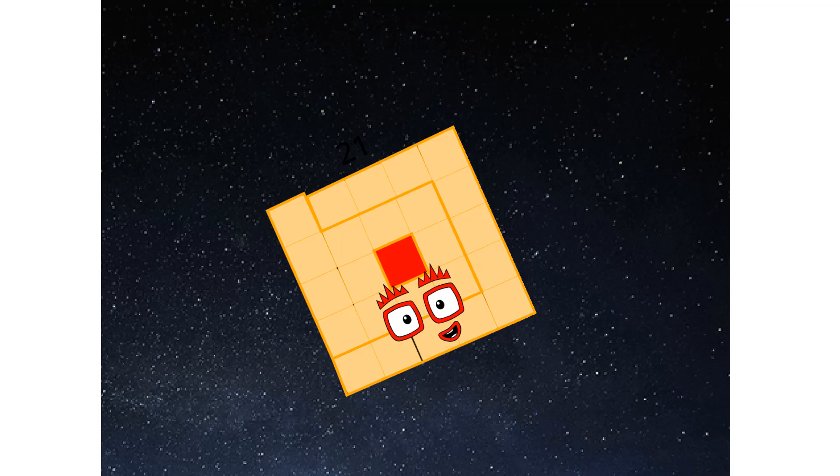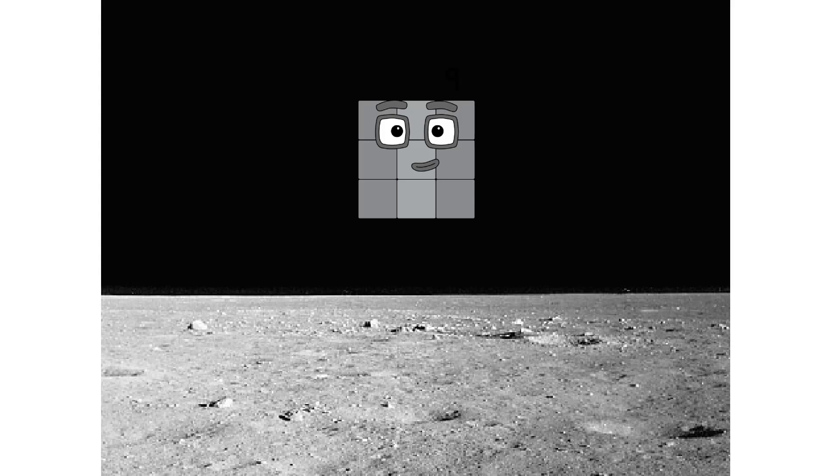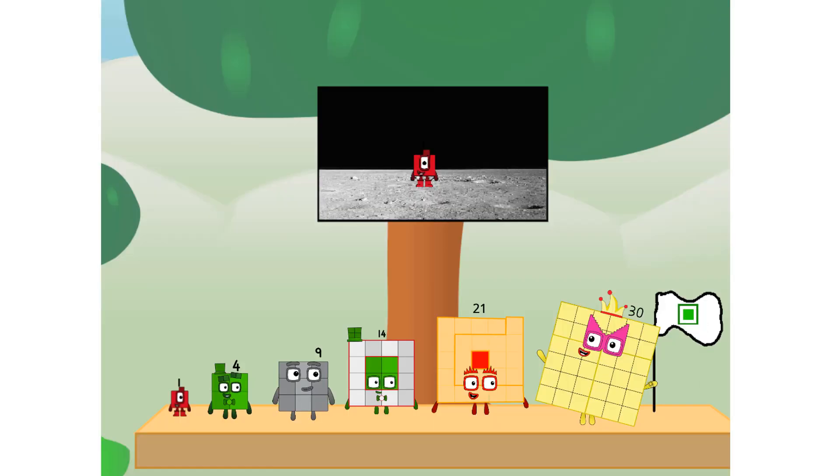We've reached space. Second stage complete. Achoo! Entering lunar orbit. Launching lunar lander. Achoo! The square has landed. We did it!